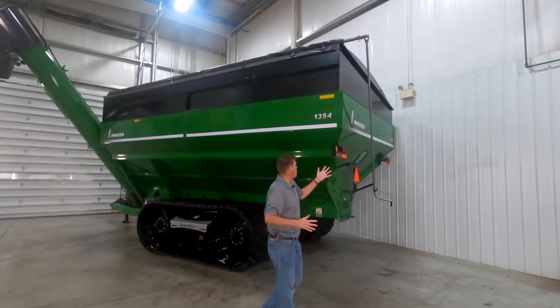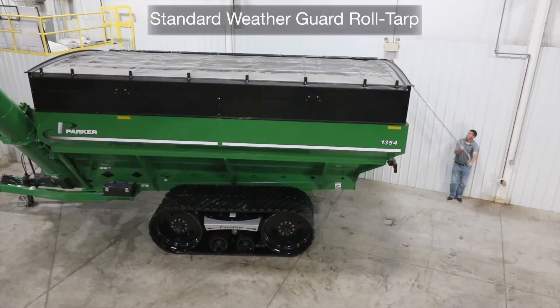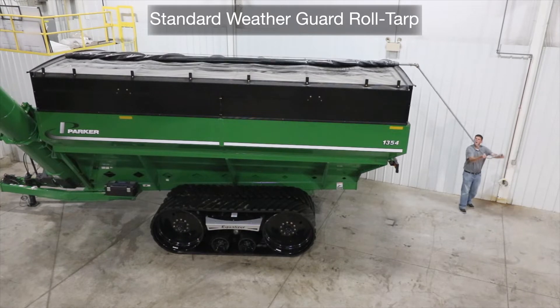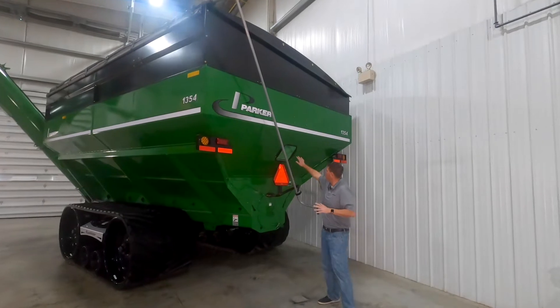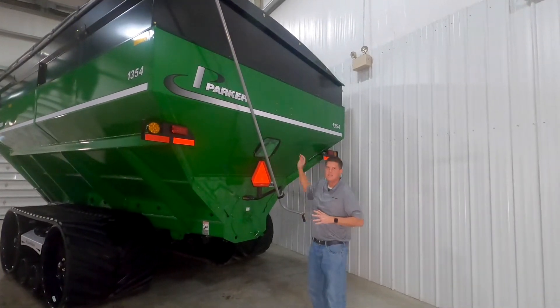As we move around to the back of the grain cart, you'll see our standard weather guard roll tarp. This protects your harvested crop, and for the easiest operation we also have an electric roll tarp option. Also at the back of the grain cart, you'll see our standard shatterproof viewing window so you can easily see inside.